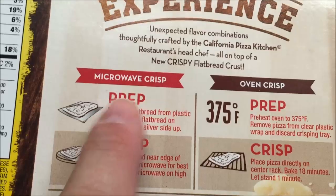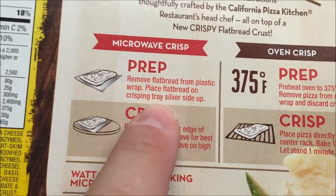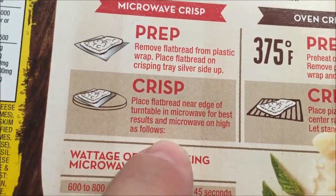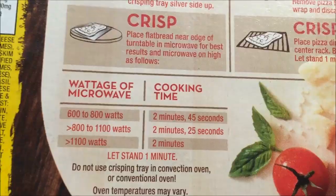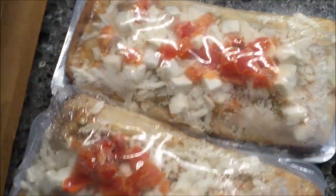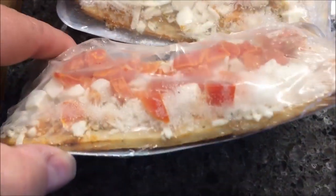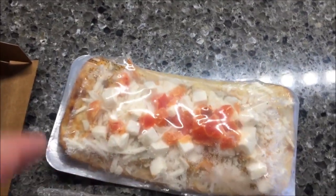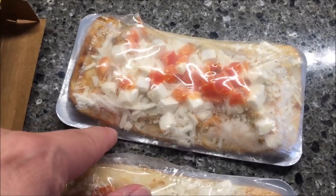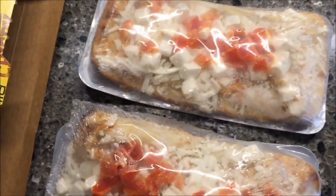We could do it in the oven, but we're not going to — we're going to do it in the microwave. So we remove the flatbread from the plastic wrap, place it on the crisping tray, silver side up, and cook it near the edge of the turntable for best results. We were right in the middle, so we're doing 2:25. I'll put this on a paper plate too, because sometimes the cheese runs off the little tray and you just don't want it to run all over your microwave. So paper plate, then the tray, then the pizza.